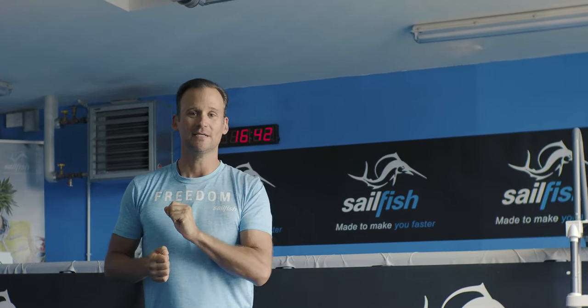Hello and welcome everyone to this week's swim tips by Sailfish. This week I'm actually not going to jump in the water and we're talking about warm up before you head to the water, because it's important to warm up your muscles at least to some degree before you jump in the water. So even the total minimum is you start with a little bit of rotation of your shoulders.